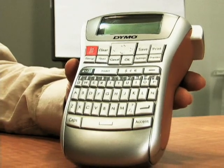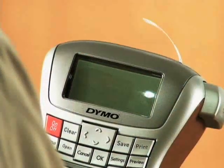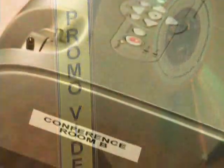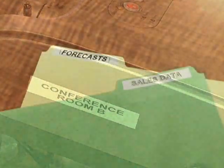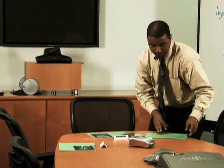The Label Manager 220P's smart looks reflect its advanced technology. It remembers your last label and nine others, gives you the ability to print horizontally or vertically, and lets you print on one or two lines in six fonts and seven styles. You can even print up to ten copies of a label automatically.